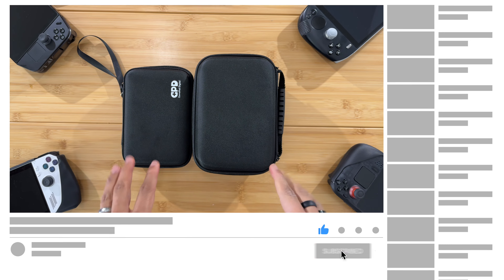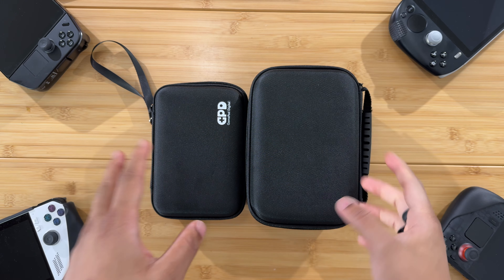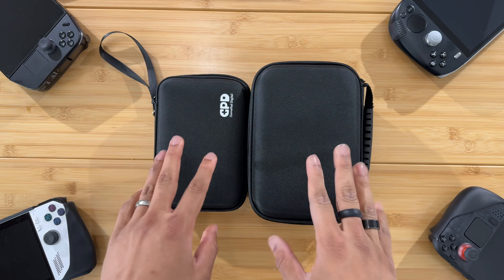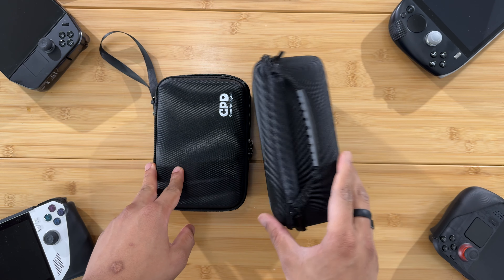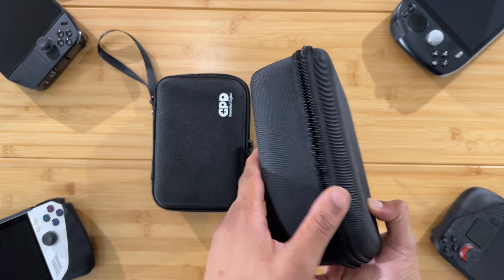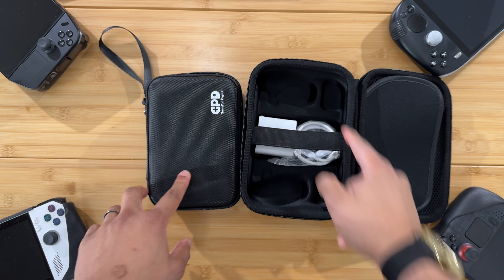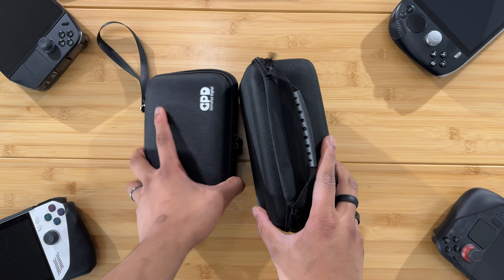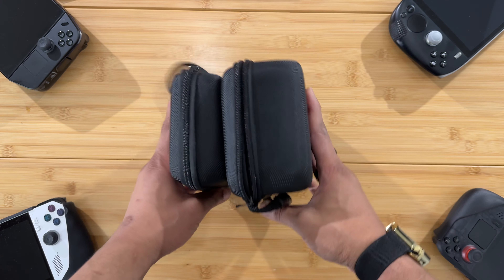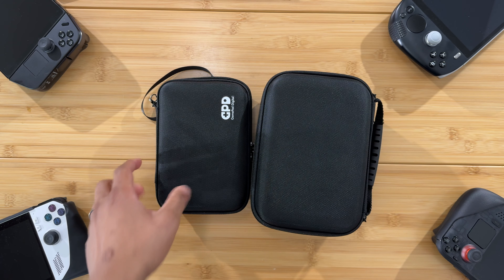Today I'm excited and here's why. These are the GPD Win Mini cases. This is the case for the GPD Win Mini with the grip — this is what it takes to hold the Win Mini with a grip, and here we have the indentation for the grip. As you can see, it is much larger in every dimension than the original GPD Win Mini case that actually fits the device.